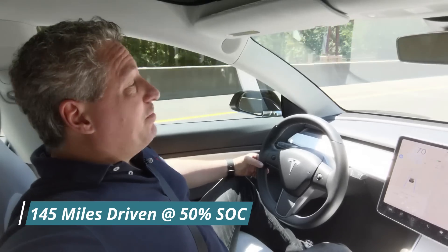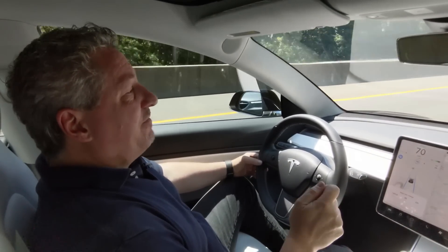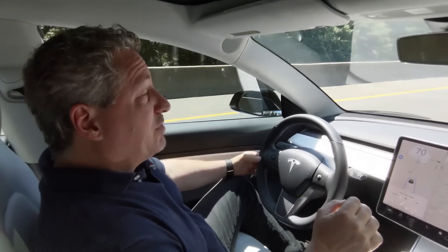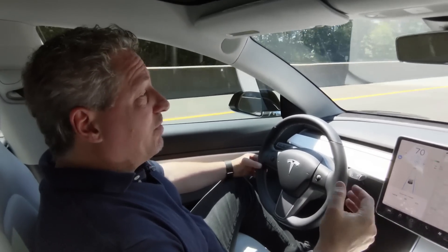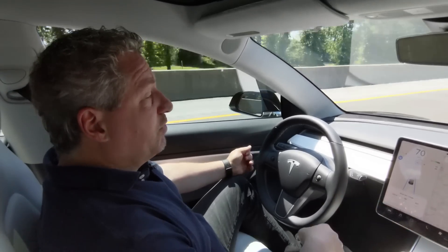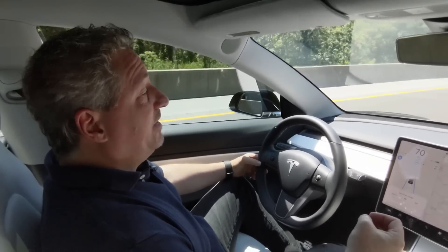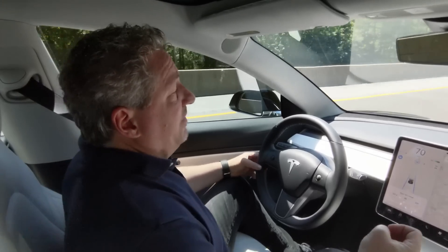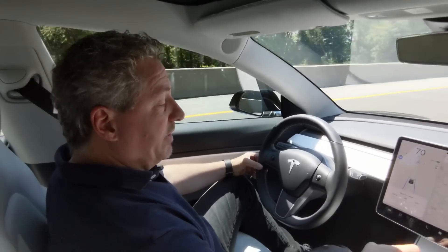Just past the 50% mark and we were actually at 145 miles, which comes out to about 290 miles projected. A little better than I was predicting — not quite the EPA range rating, but we don't expect that with a 70 mile an hour consistent drive. It's actually outstanding as far as I'm concerned. We're averaging 231 watt hours per mile, which for 70 miles an hour is just crazy efficiency numbers. It's part of Tesla's secret sauce — part of what makes a Tesla just better than most of the other electric cars on the market today.